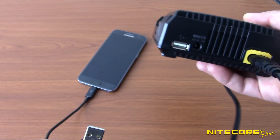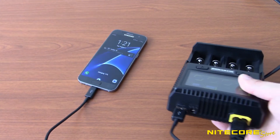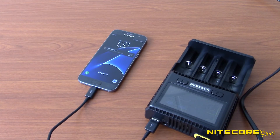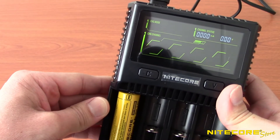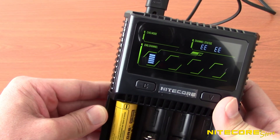The SC4 also includes a USB output so you can charge cell phones, tablets, flashlights, and other devices. Not only is the SC4 fast and easy to use, but it features Nitecore's standard safety protections including overcharging, short circuit, and reverse polarity detection. In the event of an error, the display will rapidly flash 'EE EE' to alert users of a problem.